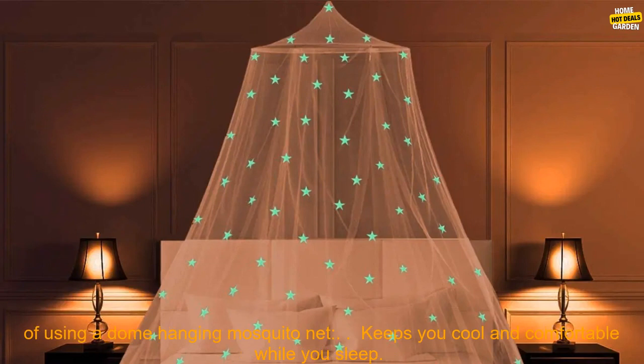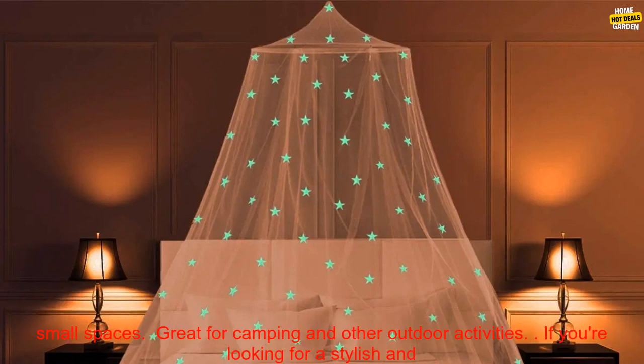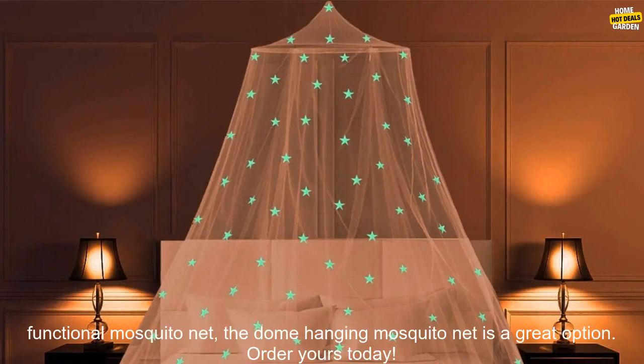Here are some of the benefits of using a Dome Hanging Mosquito Net: keeps you cool and comfortable while you sleep, waterproof, easy to install, compact and easy to store, perfect for dorms, bedrooms, and other small spaces, great for camping and other outdoor activities.